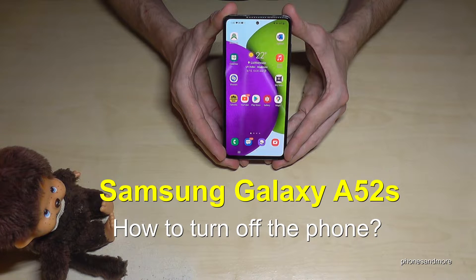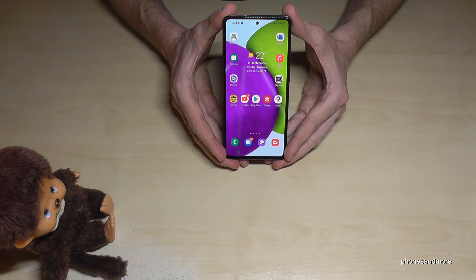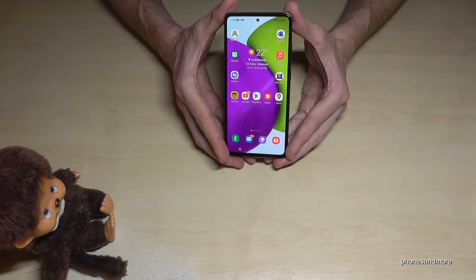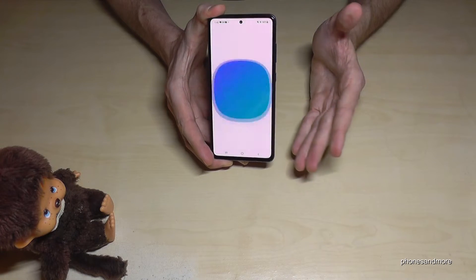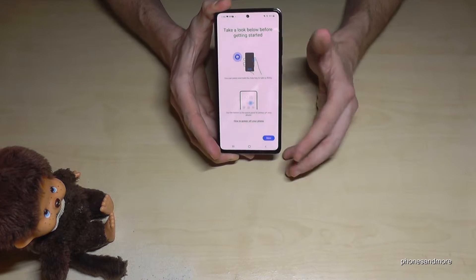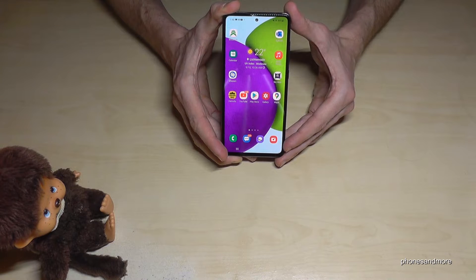Hello everybody. I want to show you with this video how you can turn off your Samsung Galaxy A52s. If you are long-pressing the power button, we don't have our power menu anymore — we have Bixby. So how do you power off the phone then?